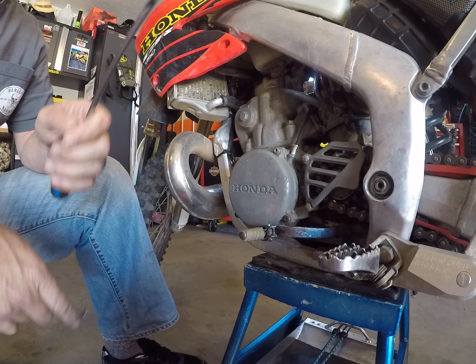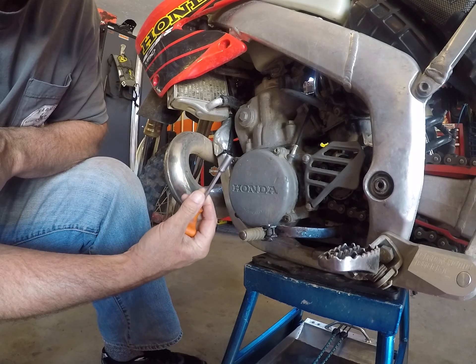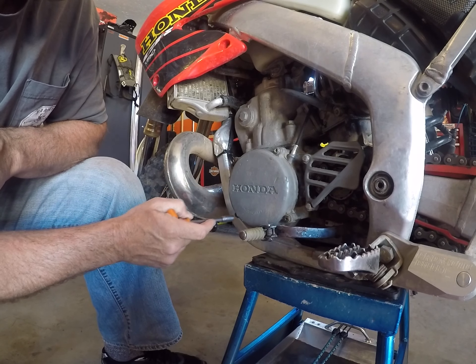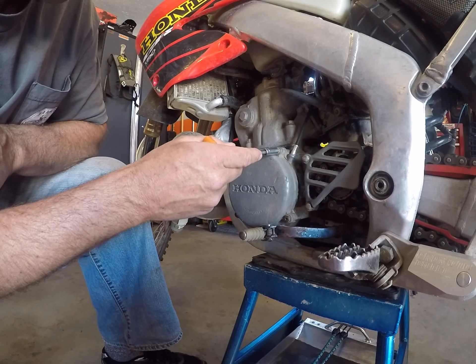But what I did discover was two things. Number one, these things are chintzy and I may just end up ordering a new one. Number two, this bolt is different than these other three Honda bolts. These are all Phillips screws and this one, when I took it out, was bent — it was actually bent.